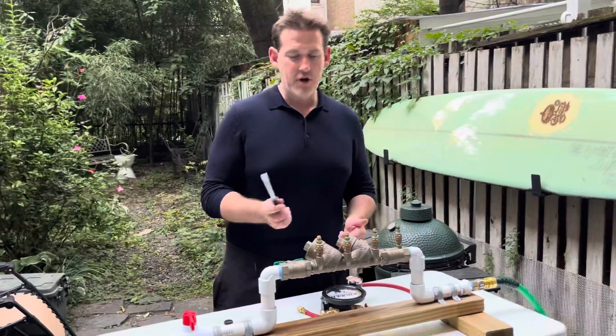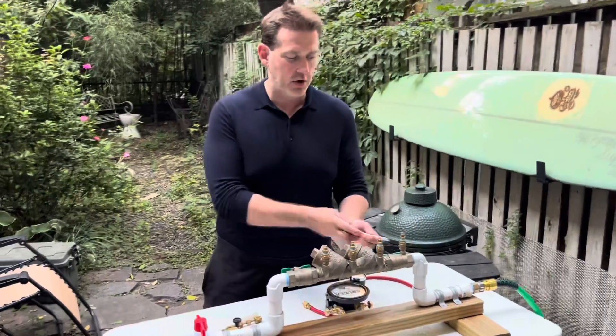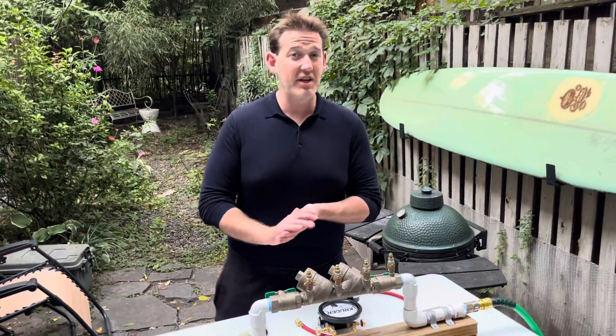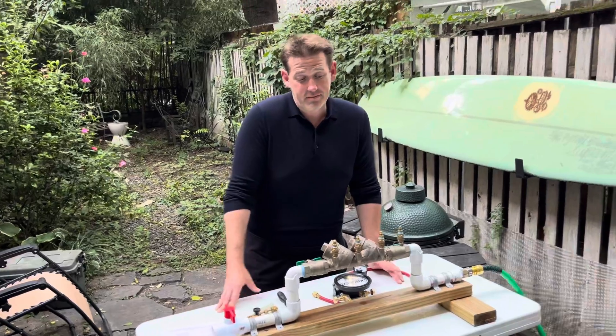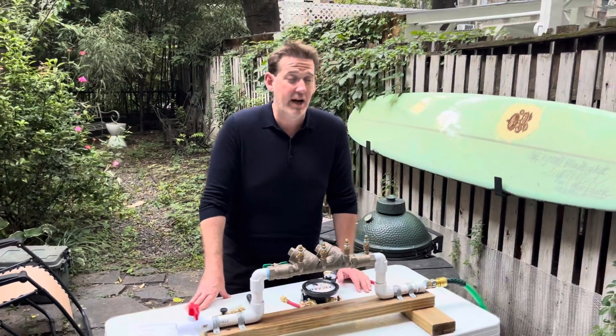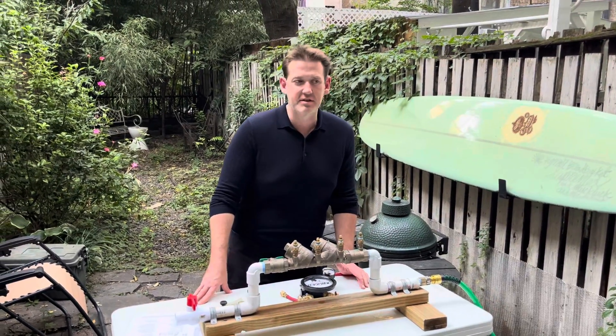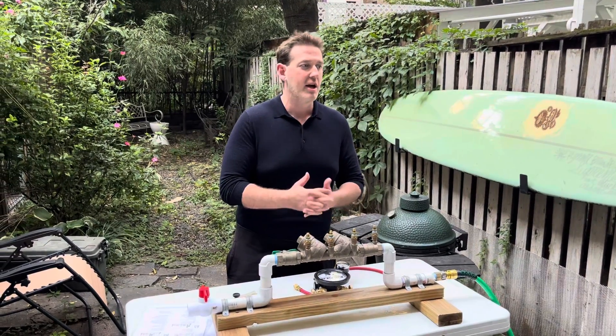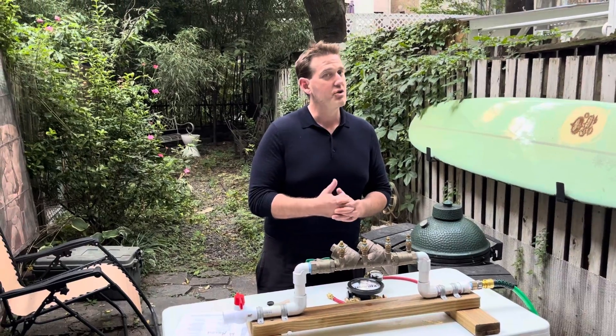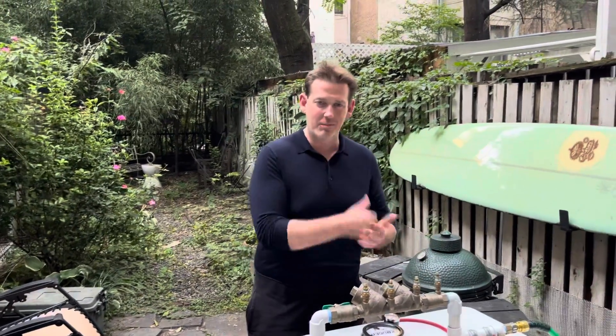Today we're going to do the USC 10th edition with the double check. First step — I know what you're thinking, like 'I'm going to start opening test cocks' — that's actually not the first step. First step is notify, identify, inspect, observe. If you're prepping for an exam they might ask who are you notifying, what are you inspecting. There's a very elaborate definition in the book — you should read the book, as you have a written exam as well.